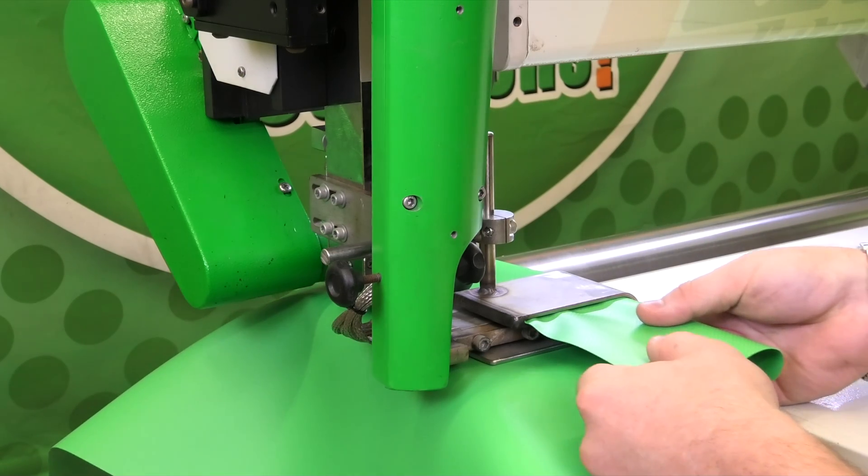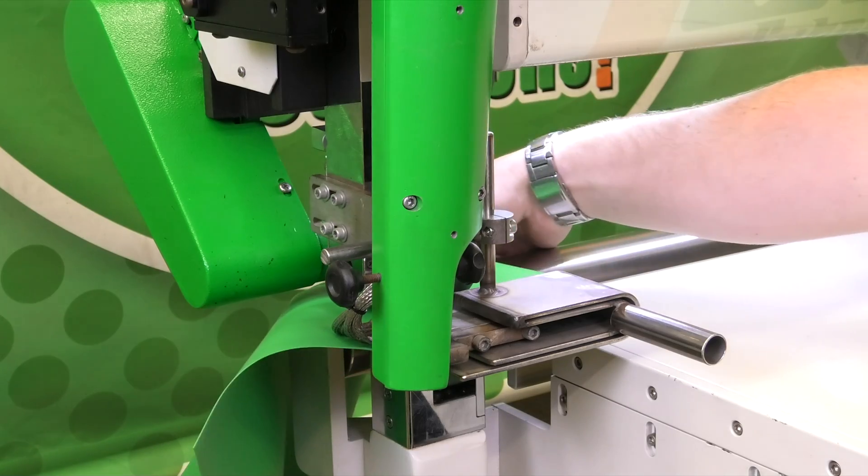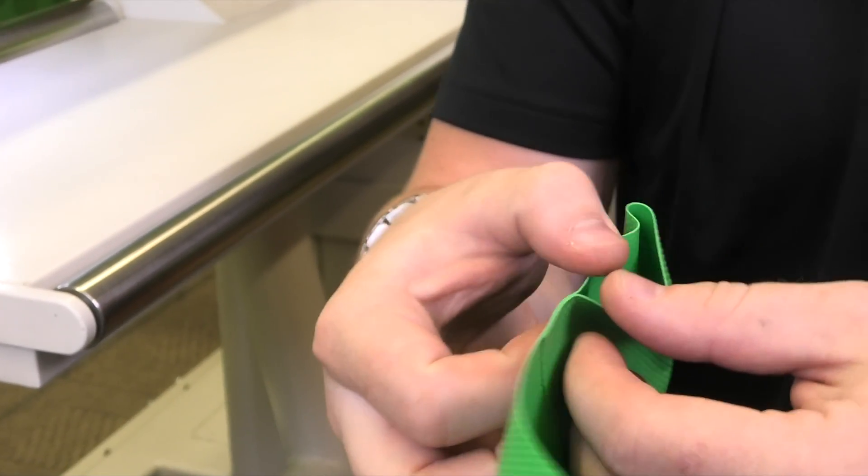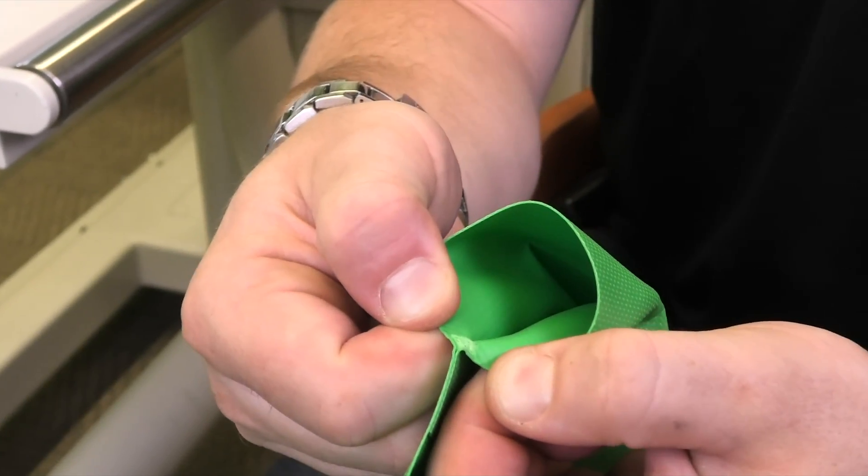And now as we look at the beginning, you're going to see we have a weld right at the beginning.